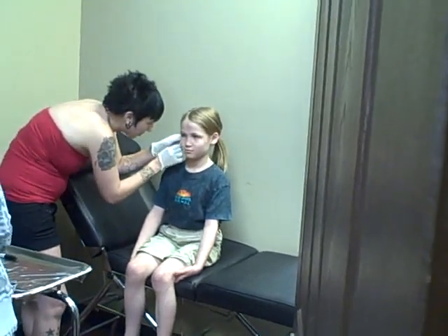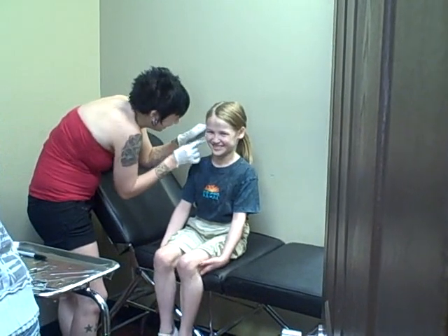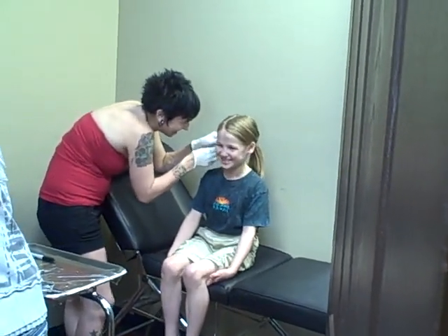Are you tickly too? Is that tickly? That's not tickly. She's my little tickle monster. That's not tickly.